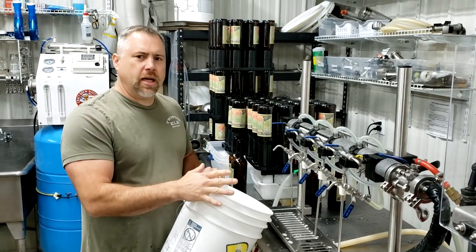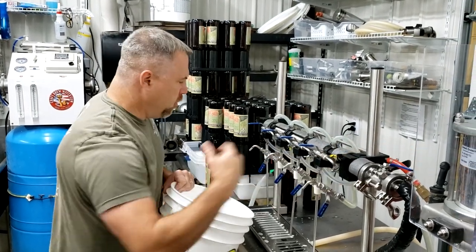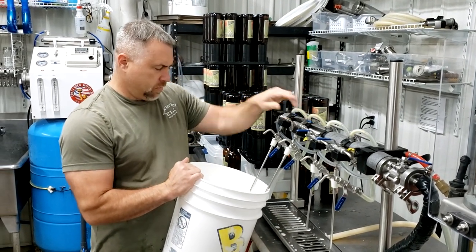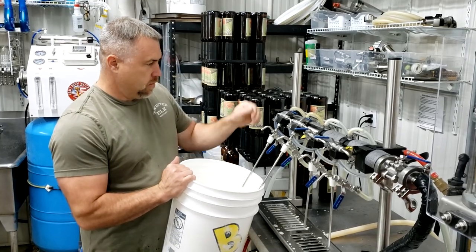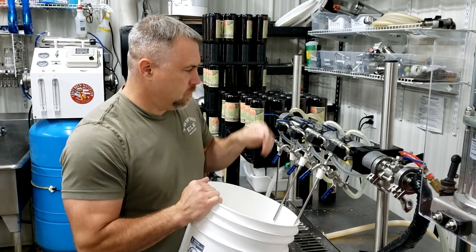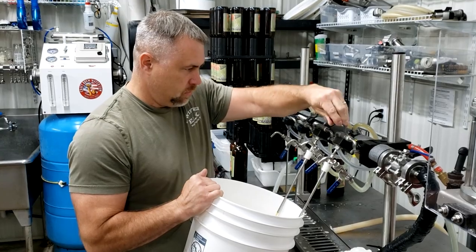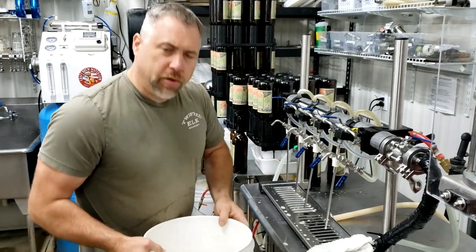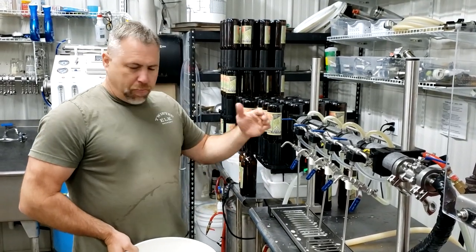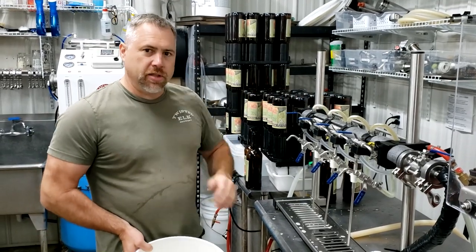The system's already been sanitized and chilled down, so we're going to open this valve and start running some beer through here. We're going to flush a little bit of beer through these lines before we start — we just want to make sure we're removing all that sanitizer left in the line and purging out that first shot of beer that comes through there. It's also going to help equalize the temperature of the tank.